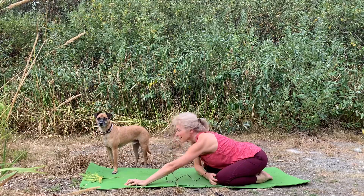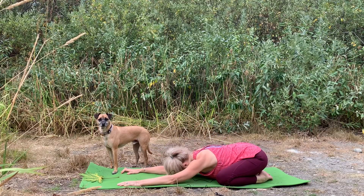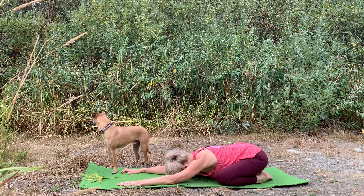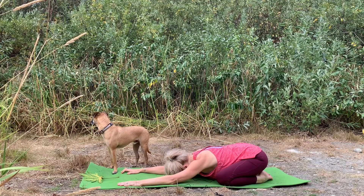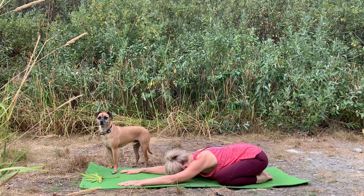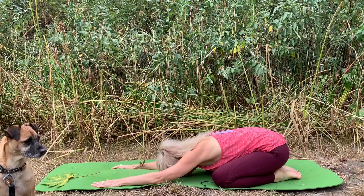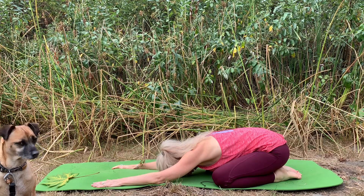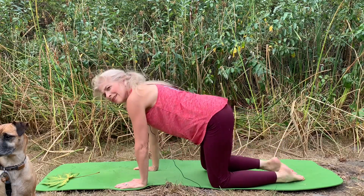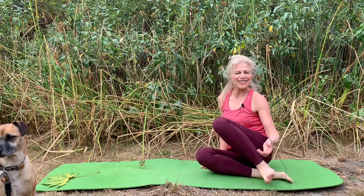Then make your way back to center into your child's pose, feel that even length through both sides of the waist. Another letting go breath into the earth. From your child's pose, slowly come on up, take the knees to one side and the hips to the other, and then extend your legs forward.